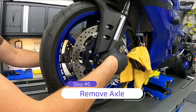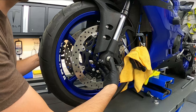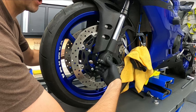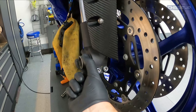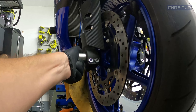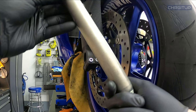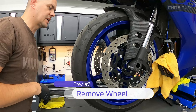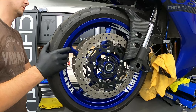Step number six, we're going to remove the axle nut, put that aside, and now remove the axle. We're just going to use our thumb and push it through. Once pushed through, it gives us some space on the other side to actually grab it and pull it out. There's literally no grease on this thing whatsoever — we'll change that when we install it.